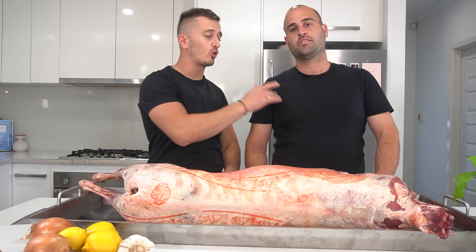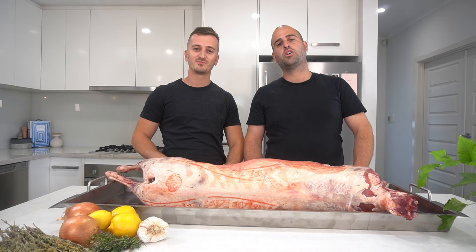Yassu guys, Nico and Adon here, and in this video we're cooking a whole lamb spit on the rotisserie. Or as we call it, lamb on the souvla.